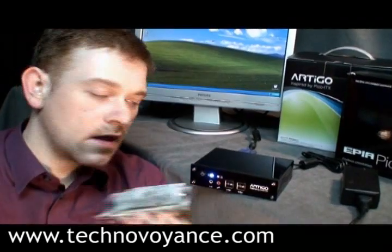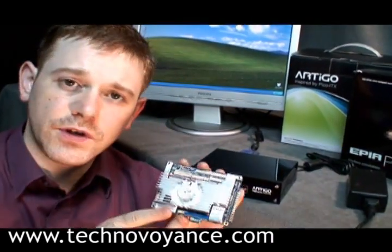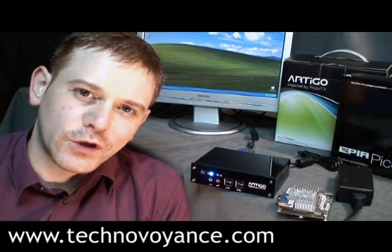So here you go — the Artigo case which uses the Pico ITX mainboard. Cooling.